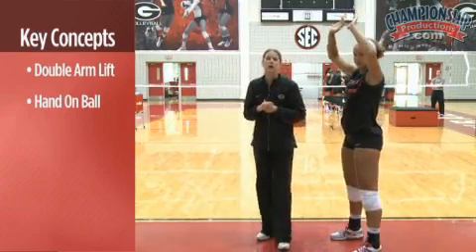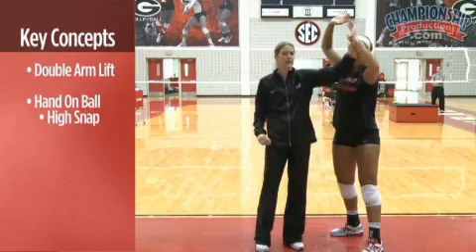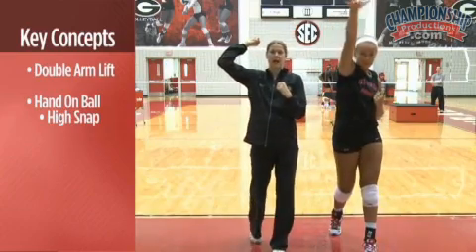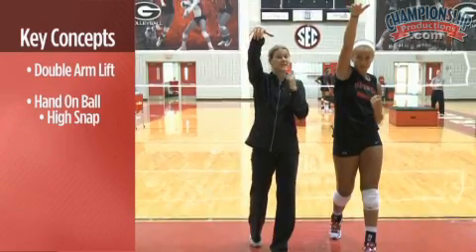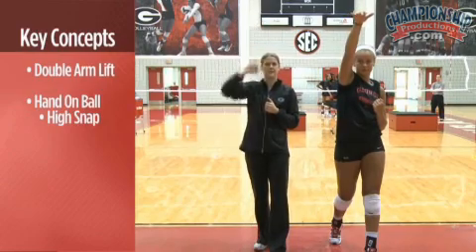The first one is called our high snap. We're in our frame position and as we pull through, our non-hitting arm comes down. We pull and our attack arm comes forward and we snap at a very high position. We want to make sure that our contact is nice and high.